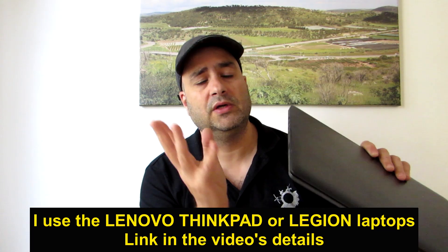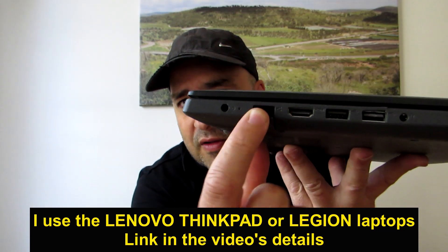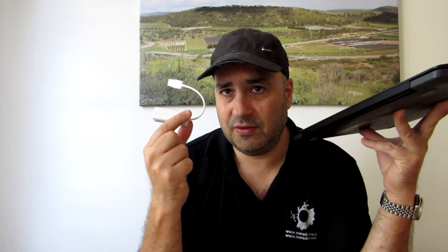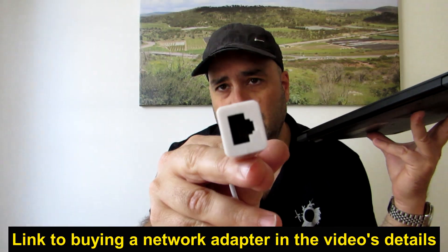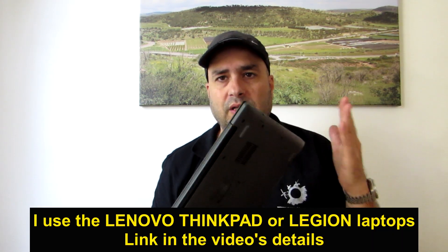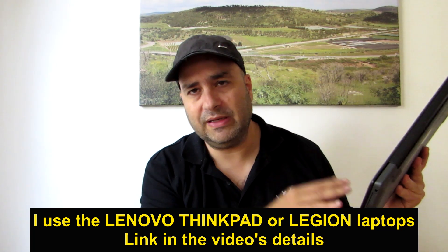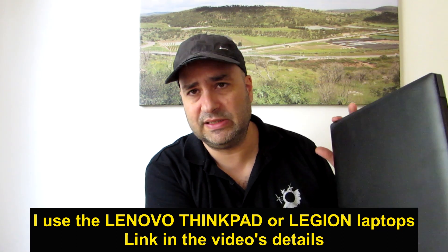A laptop allows you to achieve a much lower EMF environment. This is an old laptop I have in the house just for showing you. The important thing is that it has to have an RJ45 network card inside. If it doesn't, you need to buy a USB-to-RJ45 network adapter and connect it to the USB port. It's more recommended to work with laptops that have an internal card. I usually recommend Lenovo ThinkPad laptops or the Lenovo Legion 5.